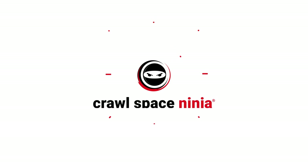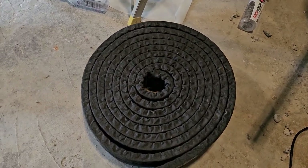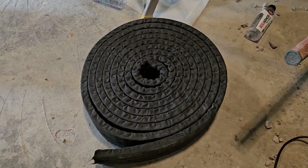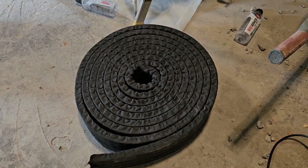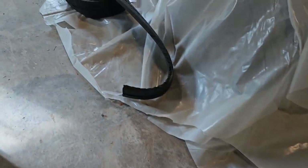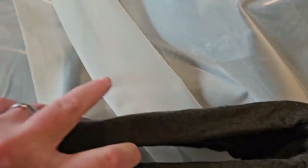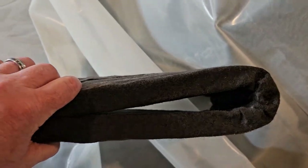Take a look at these ninjas installing the Hydraway system in this basement here in Knoxville, Tennessee. This is how the Hydraway comes when we ship it to you. If you decide to do this as a DIY project, this is how it comes and you can roll it out. Normally you want to double it up — it moves a lot of water when you're able to do that. So it's a very, very good product to use.